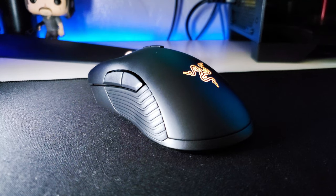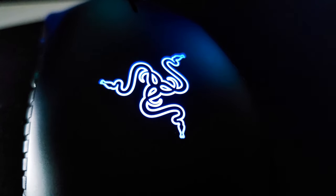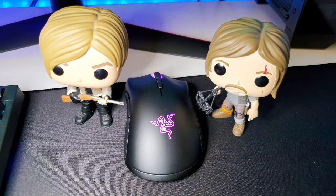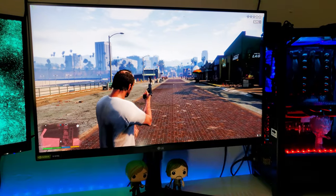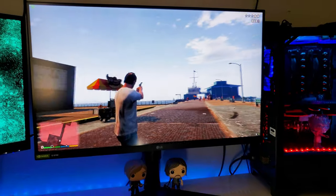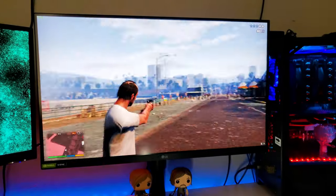For the lighting, you only get the scroll wheel and the Razer logo lighting up — you don't get the strips on the side like the wired models, because it's trying to save battery. I'd assume those light strips would waste quite a bit, but it still looks excellent. For somebody looking for a wireless mouse who wants a completely wireless gaming setup, this is one you should definitely check out — comfort is excellent, performance is excellent, and it's a very well-known brand so you know what you're getting into before you buy it.